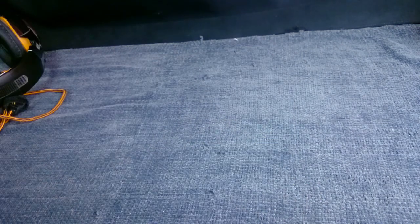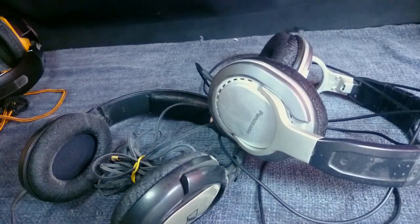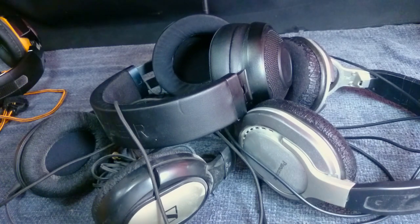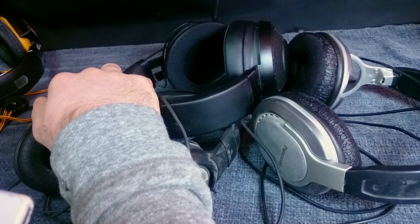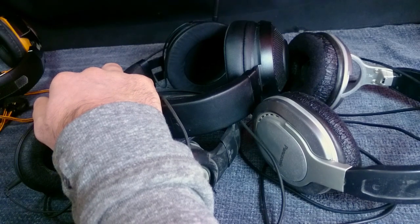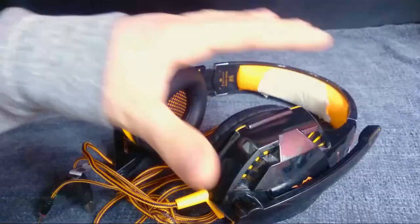You might ask why me — well, here's why. Many of my past headsets are simply not with us today. Rest in peace HSG 550 and G500. Damn, that vibration was smooth. Anyways, let's do this.